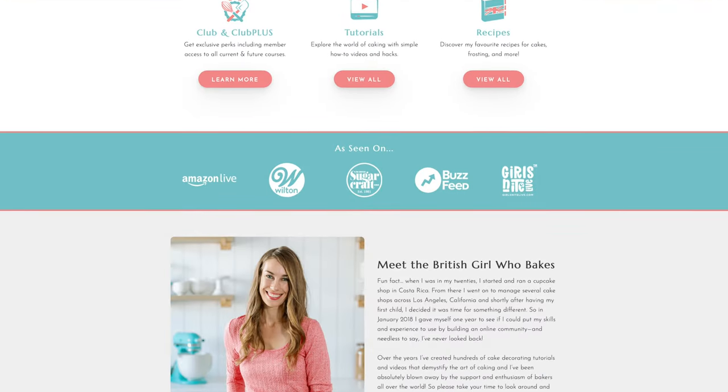If you've enjoyed these step-by-step instructions, you'll love the mini courses on my cake school. I teach hundreds of cake designs and techniques, and if you join my Club Plus you'll get access to all of them. I also have a free course on ten frosting techniques — the link is in the top of the screen and the video description, or visit www.britishgirlbakes.com.